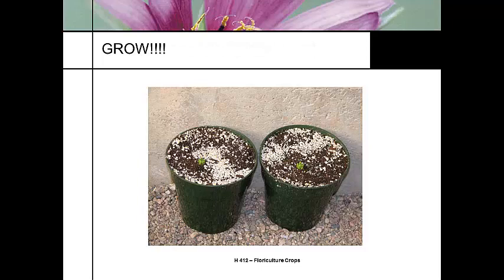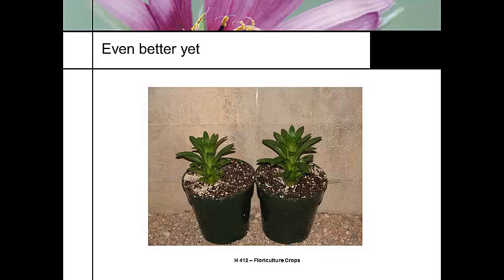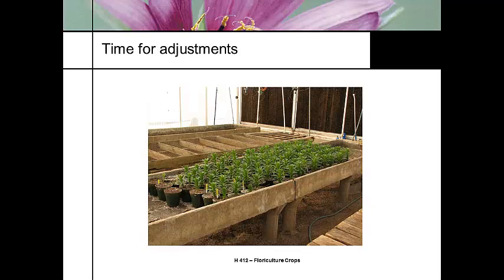Hopefully we're going to make them grow, and they're starting to grow. Nice uniform development, but at some point we need to start thinking about programming that crop for Easter. Because at this point I'm looking at the calendar and I see that Lent is not far away — and at this point I am starting to panic. So it's time for measuring some adjustments.